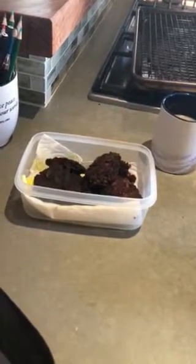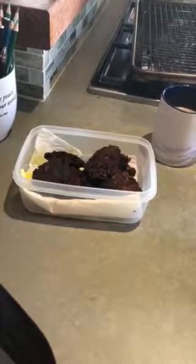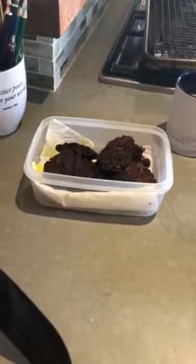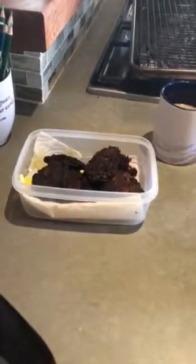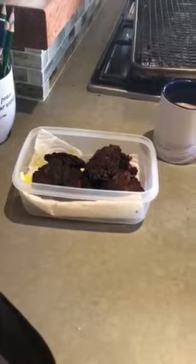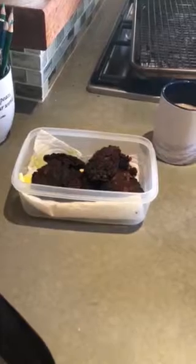Then you mix it all together, and you do four eggs and a quarter cup of coconut flour — that's all. You let it sit, and then — this was Sandy's idea, so brilliant — I took the hand blender because it was like real chunky pieces of vegetables.